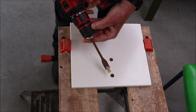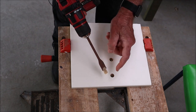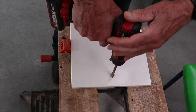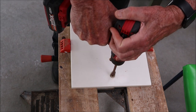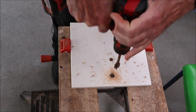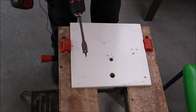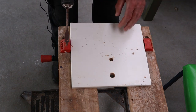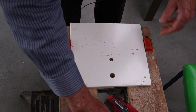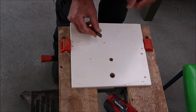That piece of plastic pipe just centralizes the drill. This is a rough and ready method but it works pretty well — not very neat, but if you're not worried about neatness or accuracy, that method will work.